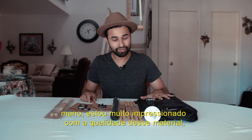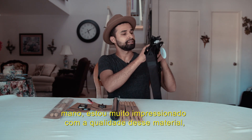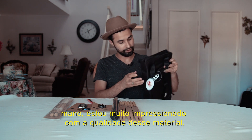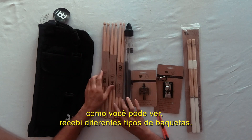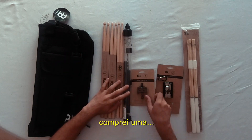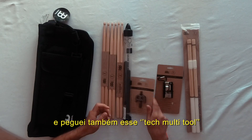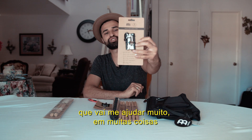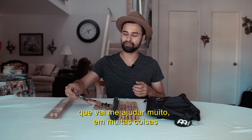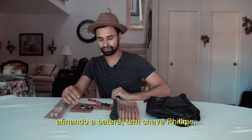I'm so impressed by the quality of this material and this product. As you can see, I got different types of sticks, I got the drum kit, and I got this tech multi-tool that's gonna help me so much with tuning the drums — there are Phillips screws, there are so many things I'm going to be able to do.